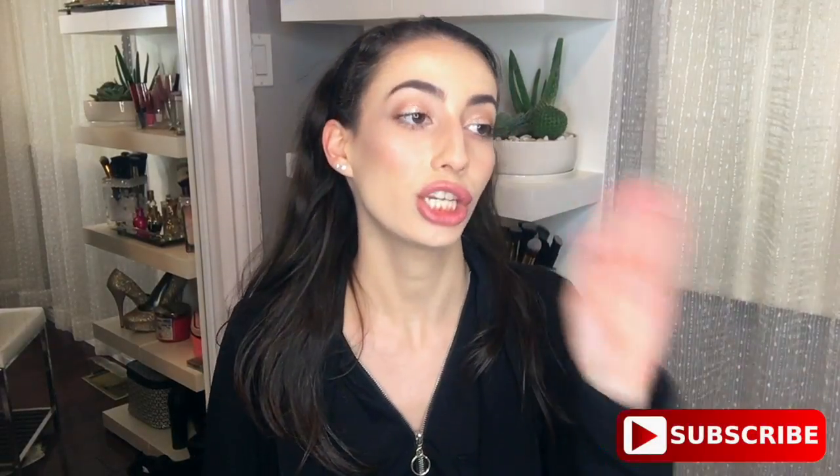Hey guys! I'm just gonna start. Hey everyone, welcome back to my channel. My name's Athena. If you're new to my channel, I put out videos on Thursdays and every other Monday. So today's video, I literally just got back from work, so I'm gonna do a chit-chatty get-ready with me.